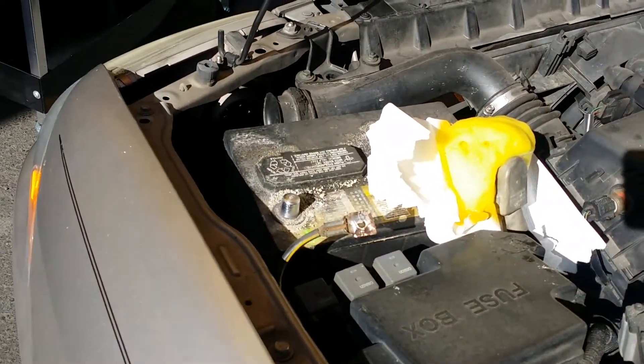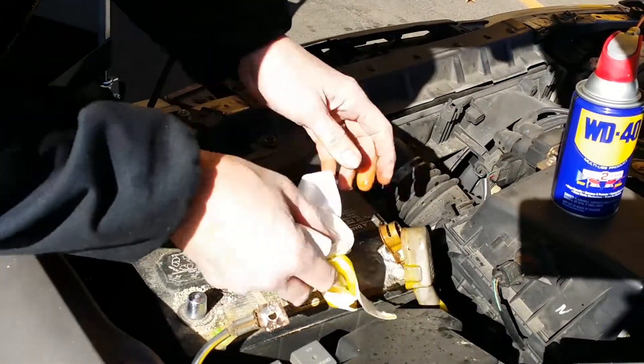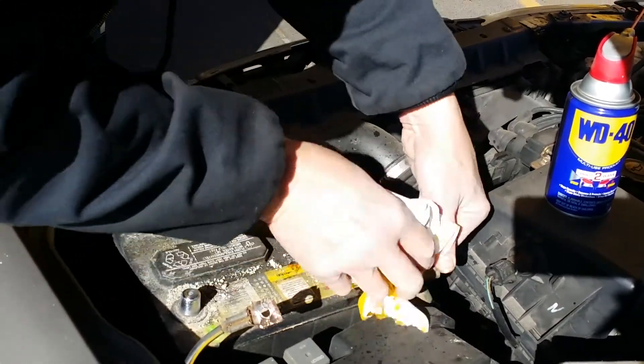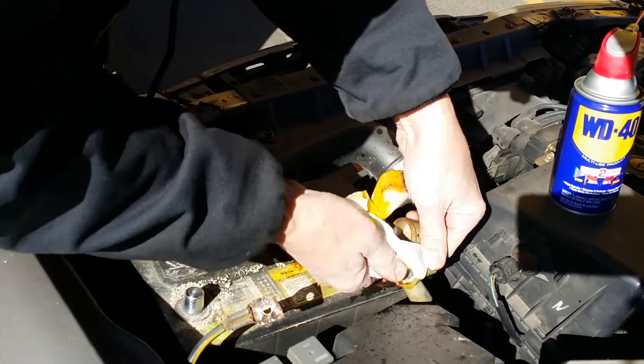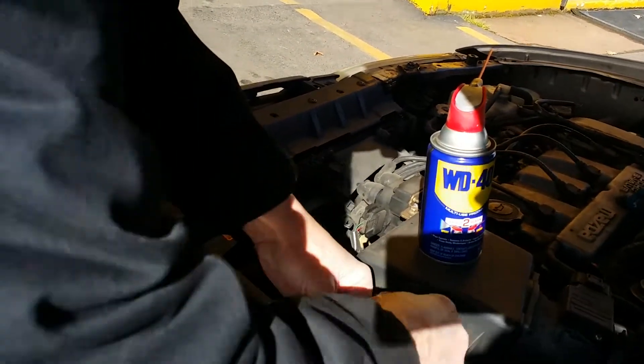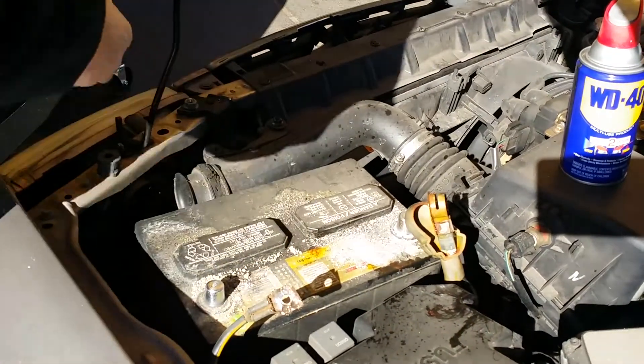As you can see, we're just wiping off the cleaner off the terminal and cleaning any excess solution that's on there. It's not going to hurt it if it's left on - if anything, it's going to prevent the cable from getting corroded again, because it eats up the acid.